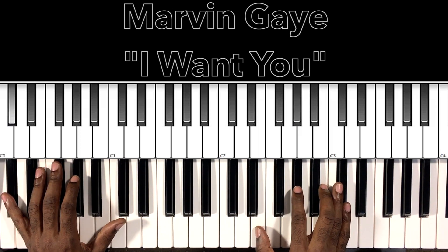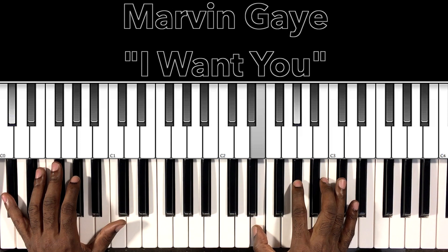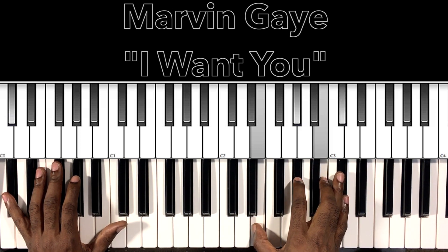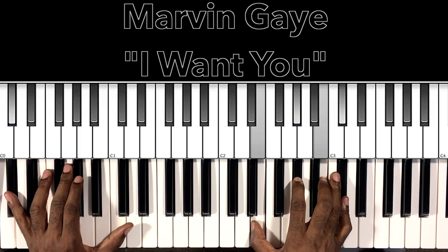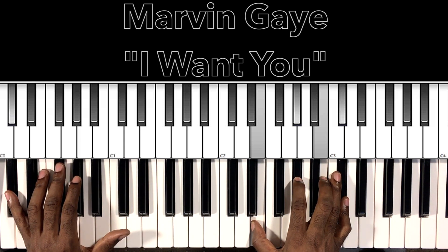So we have that C-sharp in the bass, E in the right hand, A-flat, B, C-sharp. So that's the intro. Once we get into the song, it's going to go straight to the hook. So let's do a little bit of this hook and the verse, and we'll break down what's going on. All right? Here we go.